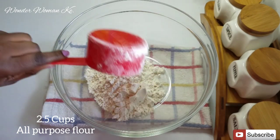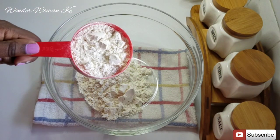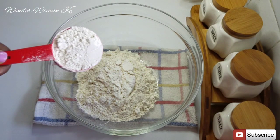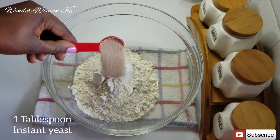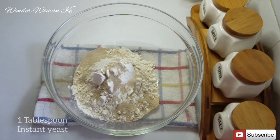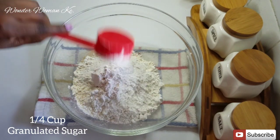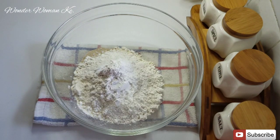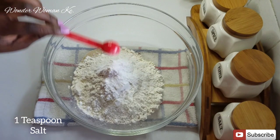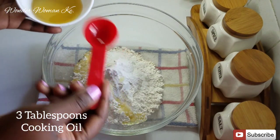In a clean bowl I'm going to add in two and a half cups of all-purpose flour, one tablespoon of instant dry yeast, a quarter cup of granulated sugar, one teaspoon of salt, and three tablespoons of vegetable oil or cooking oil.